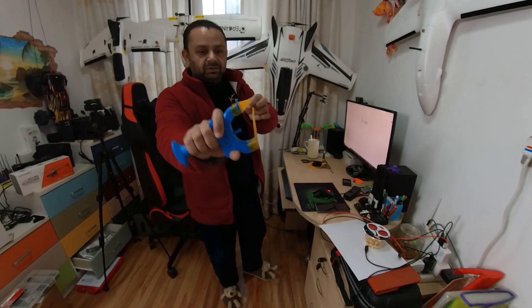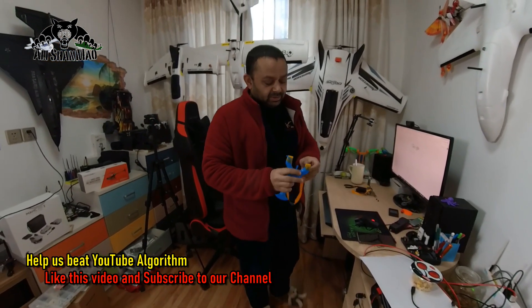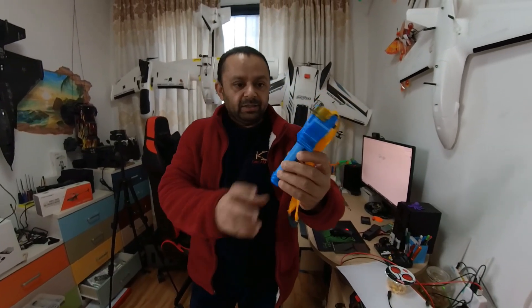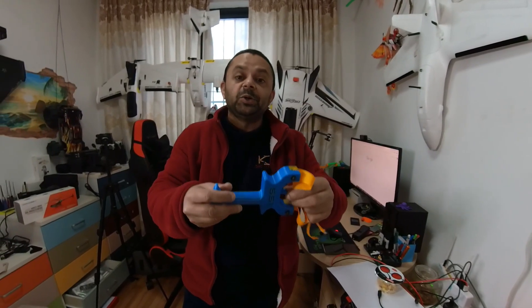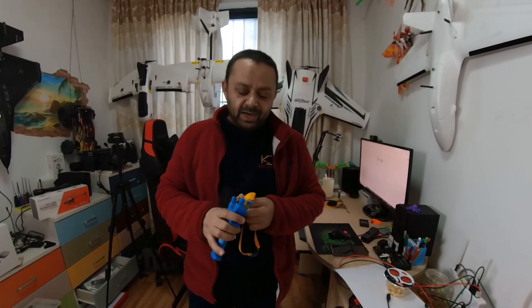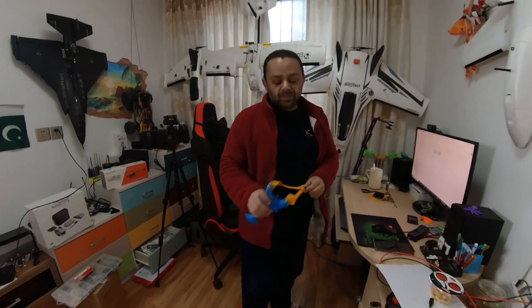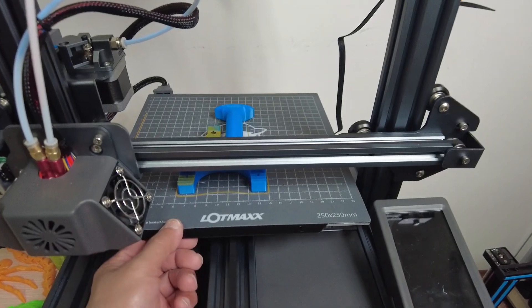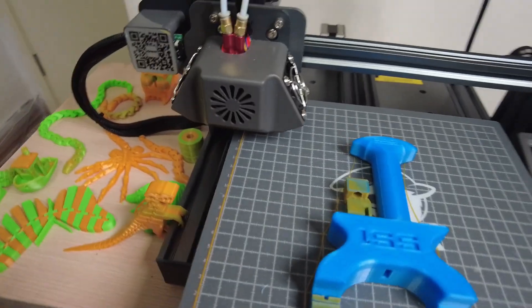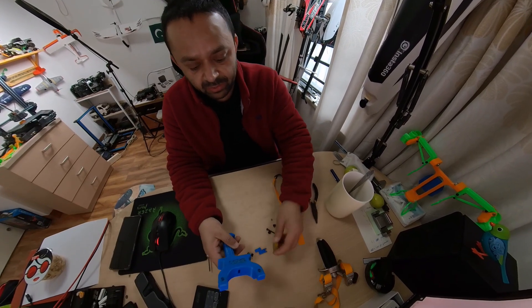So I 3D printed this one and I'm calling it SS1. It's looking really nice — check it out, hold it, pull it, shoot it. This is the 3D printed slingshot. I'm going to show you how to assemble it, and after that we're going to do some shooting with this one and see how it works. After that I will improve the design and maybe make something really nice and powerful. My 3D printed slingshot V1 is ready. Let's assemble the SS1.